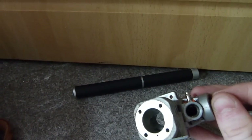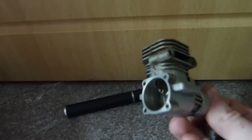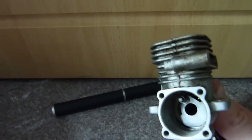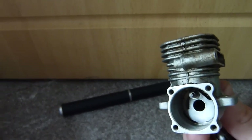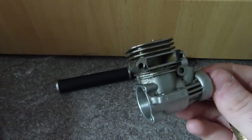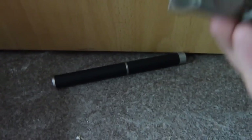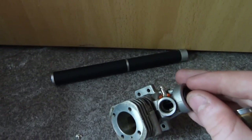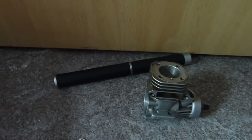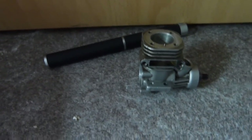If you had an RB supercharger on there, as soon as that port opens it would pressurise the crankcase way above the pressure it should be. Then when it shuts off, the supercharger is still going, so you actually have a backing of pressure. On a full-size car you would have a dump valve to dump that extra pressure out, but these ones don't have that.